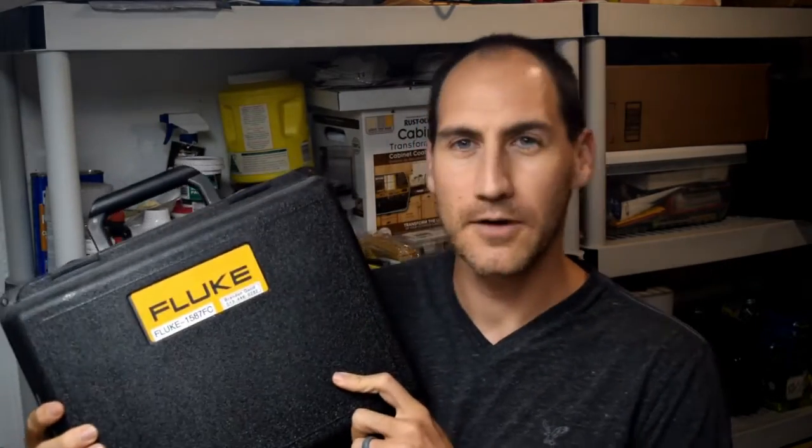Hello and welcome to Fluke Fridays. Thanks for joining. Today on Fluke Friday we are going to be talking about the Fluke 1587 FC insulation tester — what comes with it, some of the features you might want to use, and hopefully it'll be beneficial for you.